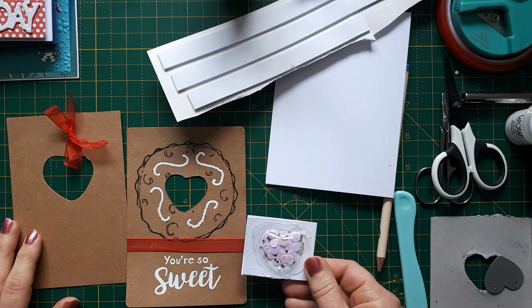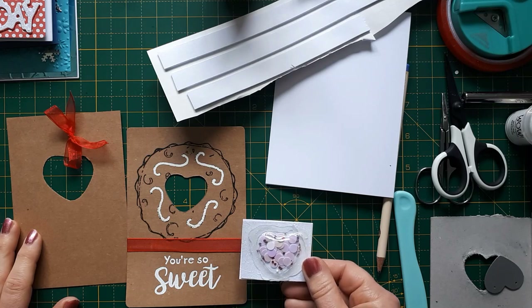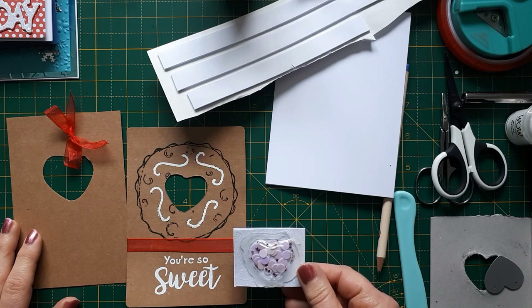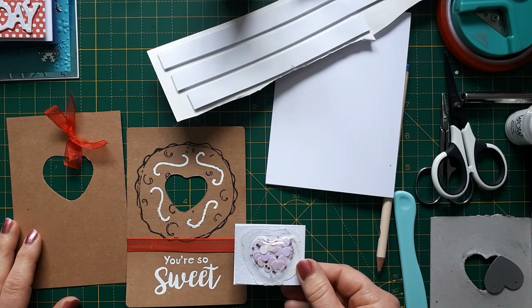I have received quite a few more Covid visors — thank you from Mandy and Alison for giving them to me. I've also played around a bit more with the new acetate and I found that not all visors are created equal.